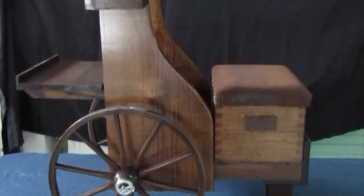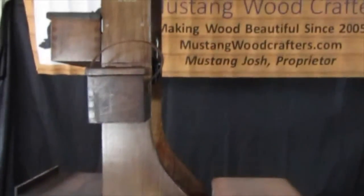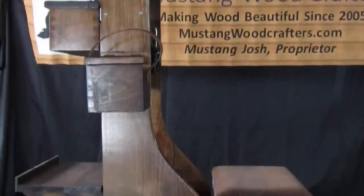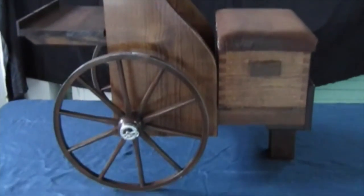Here we have our Mustang Woodcrafters cart finished in walnut, as seen in the product page under best option. For those looking for an unfinished cart ready to paint or stain to your liking, see our unfinished carts.